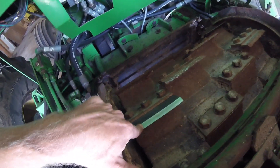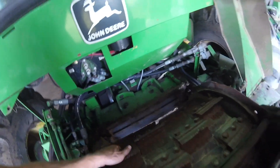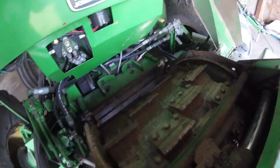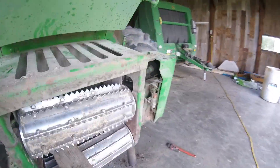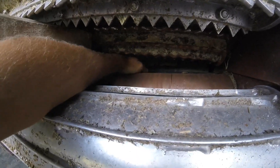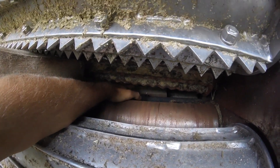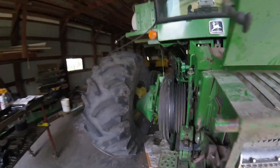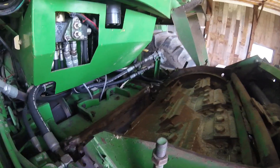Here's a new one I put in. This thing spins really fast. These knives come across the stationary knife, which is this right here — you might be able to see it back in here. There's the knives, and here's the stationary knife. They come across that like scissors and cut the corn plant into little bitty pieces. It's a dangerous machine, and it takes a lot of horsepower to do it.